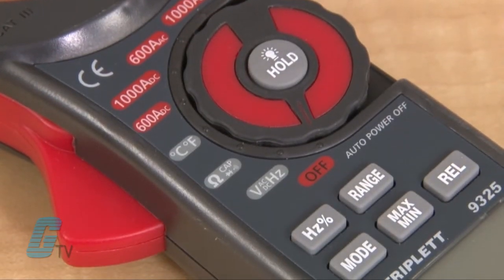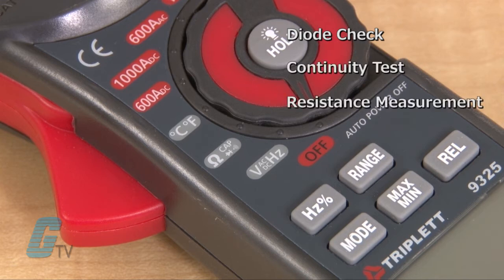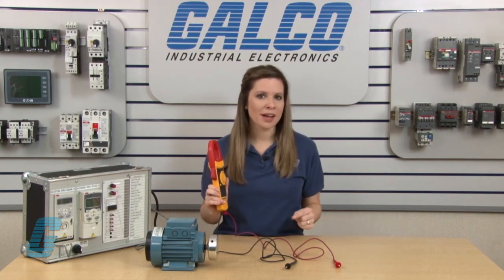Some clamp meters may have additional functions found on multimeters. This can include settings such as diode check, continuity test, resistance measurement, and frequency measurement. Most of these settings can be used with the test probes, but the frequency setting uses the clamp meter jaws around a conductor as if measuring for current.